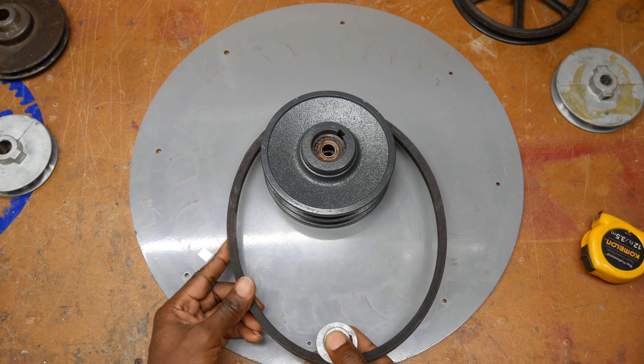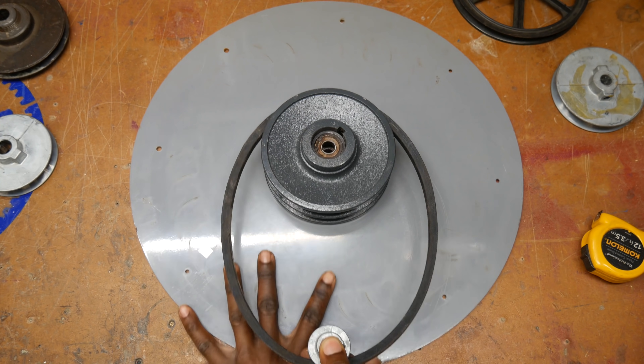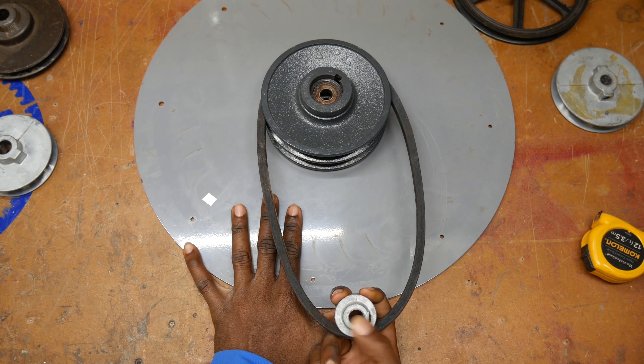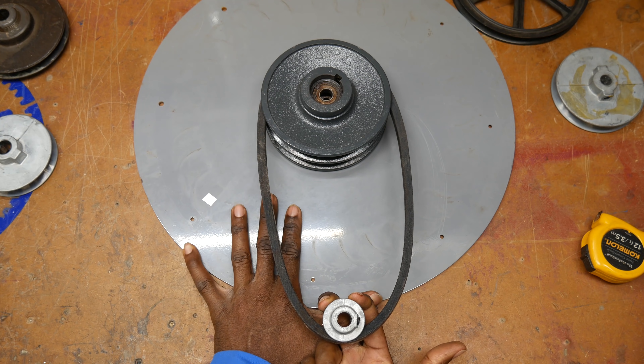As you can see when I pull this V-belt tight, you can look at the pulley and see that I don't have a whole lot of engagement on the actual pulley itself.